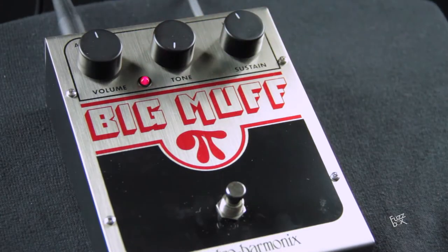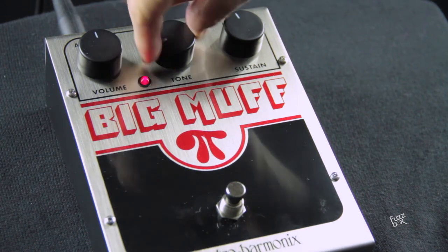Let's try first the versatility of the tone, from the bass very intense to the left, to the treble very high to the right.